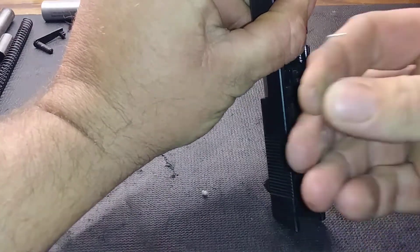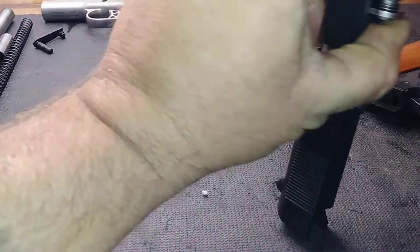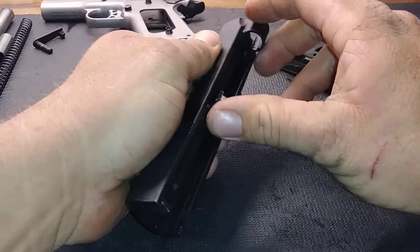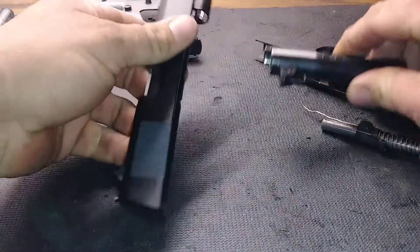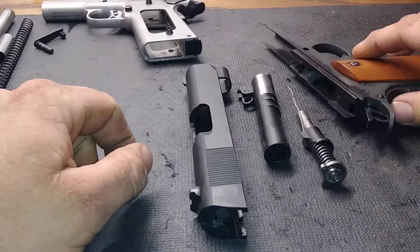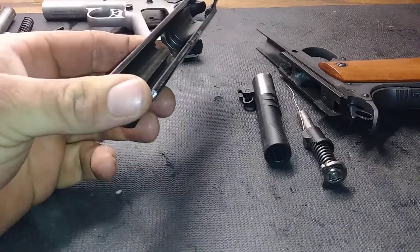Take some kind of small pin and turn it into the hole like that — it'll hold the spring forward. Pull it out, and the barrel comes out through the front. From there you can clean and maintain it.